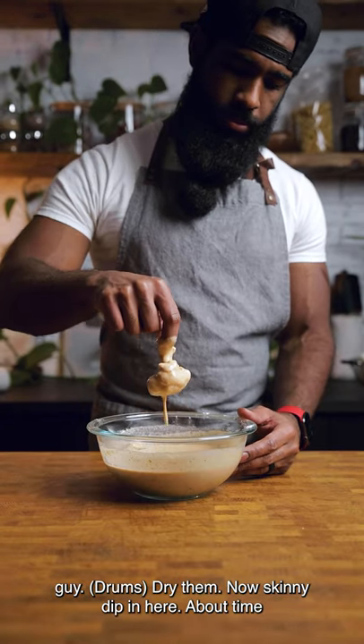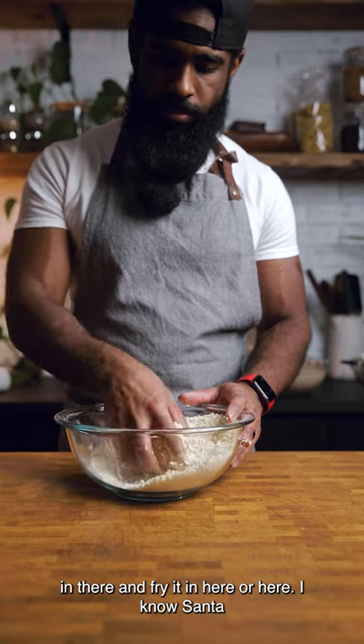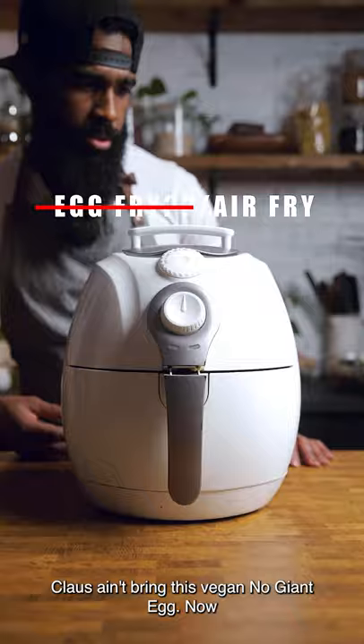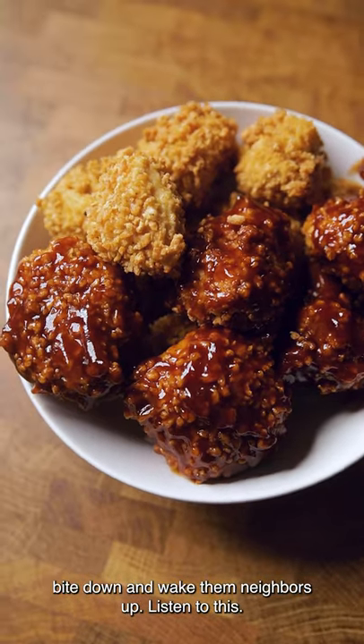Dry them. Now skinny dip in here — about time you covered up that birthday suit. Roll it around in there and fry it in here or here. I know Santa Claus ain't bringing this vegan a giant egg. Now bite down and wake them neighbors up.